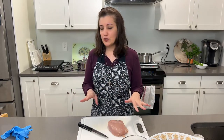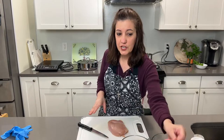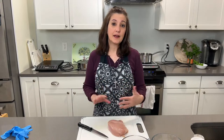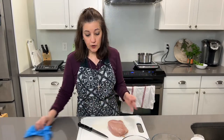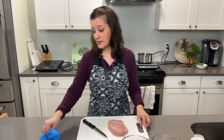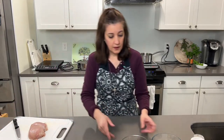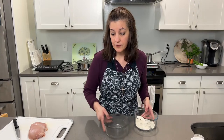I'm just going to do one chicken breast for now, and that's because it's a very large one. They do take a little bit of time to do. So the first thing we're going to do before you even cut the chicken breast is you have to know the proper method for dipping them.